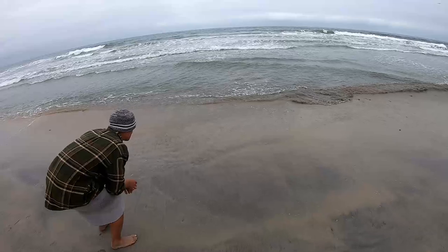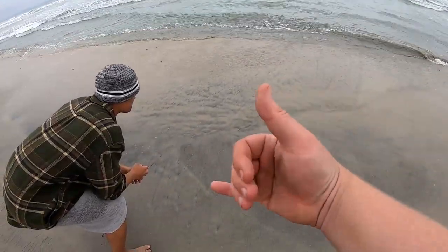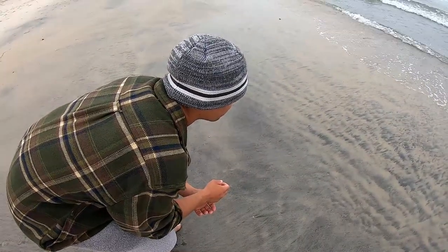Me and Tyler are gonna show you guys how to catch sand crabs for when you're surf fishing. These things are excellent for surf fishing. The hunter in his natural habitat.